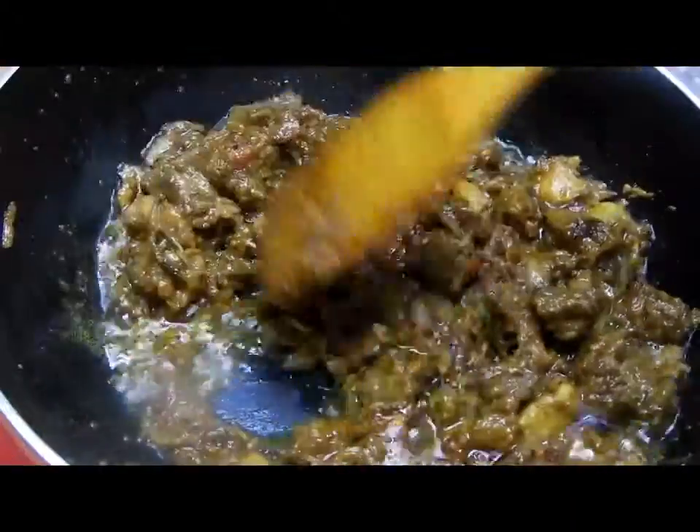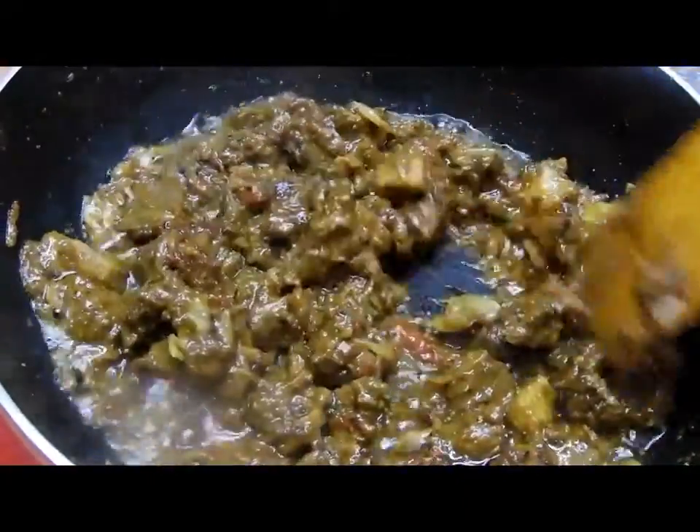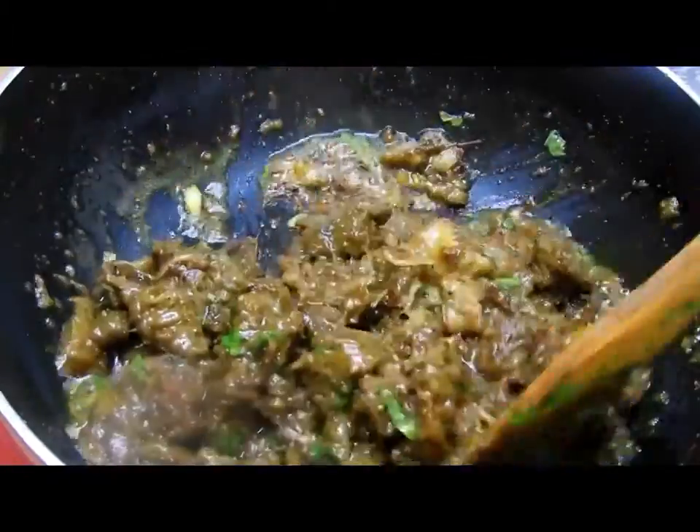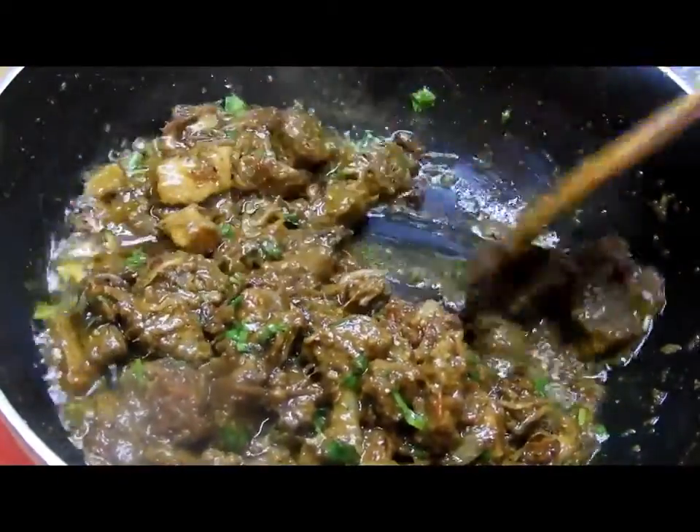We will then add the camel meat along with the leftover broth and cook until the broth is evaporated completely. Then add some coriander, give it a nice mix, and serve hot.